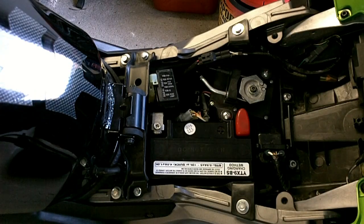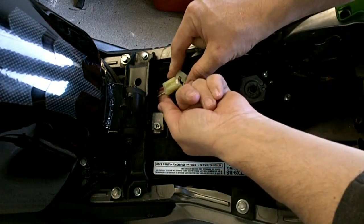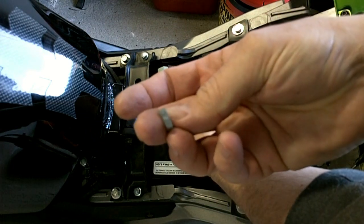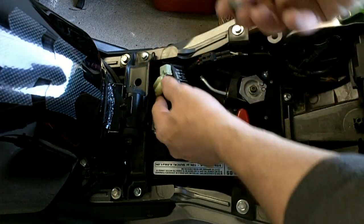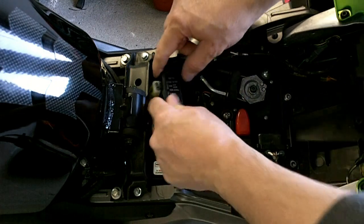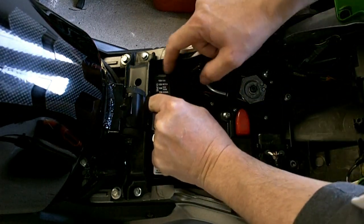I've seen a lot of people ask where the power port power comes from. Just beside the battery, tucked up in here, you'll see a pair of wires and a fuse — it's one of these little microfuses and it's two amp. It says two amp ACC, which usually stands for accessory, and it's just snapped in there. If you ever have to get this out of there, you just pull the tab and the whole thing pops out.